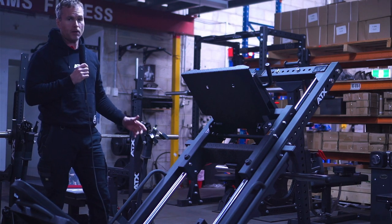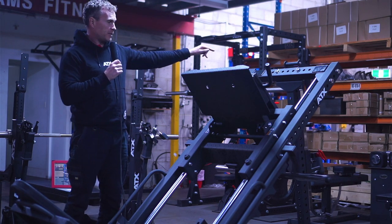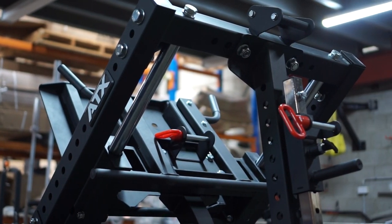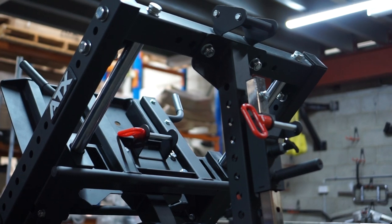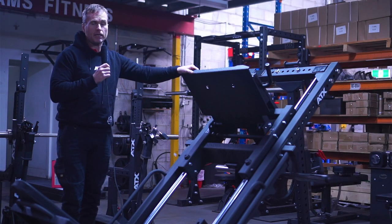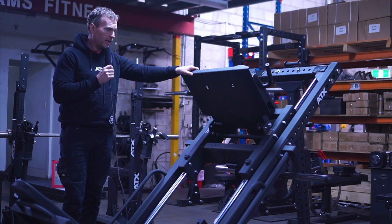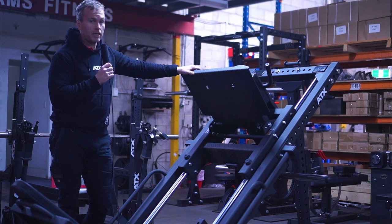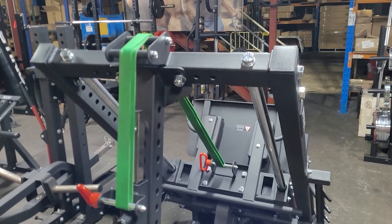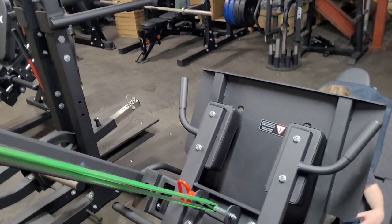The best and most innovative feature would have to be the resistance band setup for the sled. One disadvantage of the old model was that the sled or carriage was heavy, so beginners would struggle to even move the carriage without any weight. On this model the carriage is even heavier, so ATX has come up with this ingenious resistance band setup where you can put your band on and it'll take the load of the carriage.